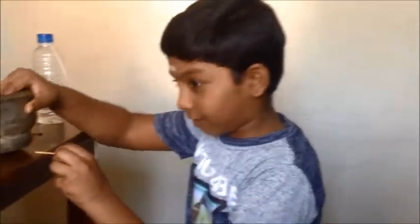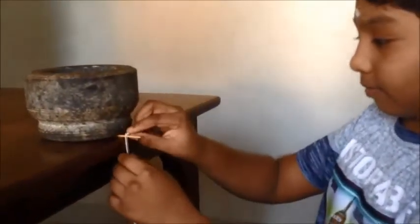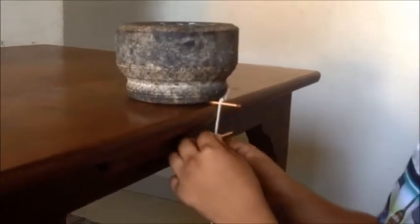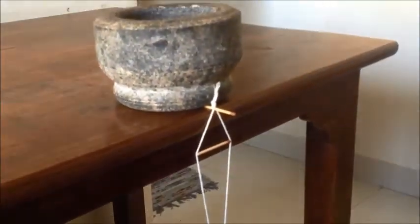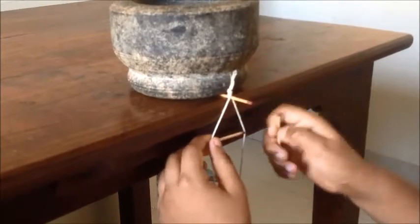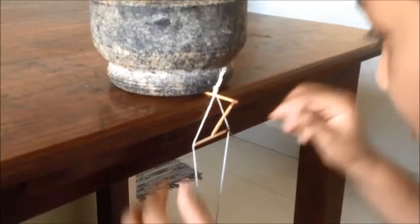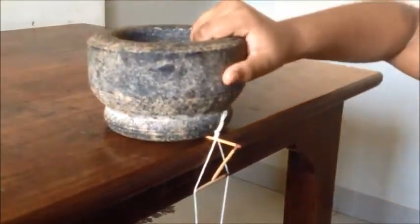Friends, the first step is: take one matchstick and keep it under the weight. Then take the bottle which is tied with the string, take another side of the string, and keep it here. Then take another matchstick and keep it here. Try to balance it. This method will not come in one or two attempts because it will take more attempts.